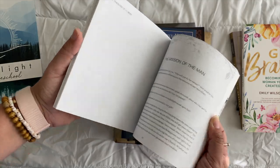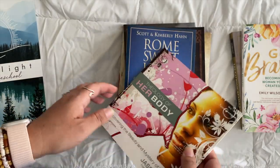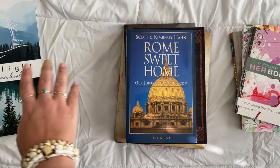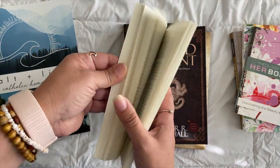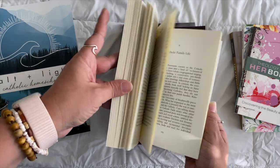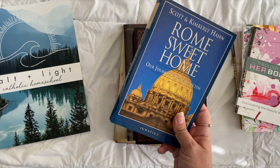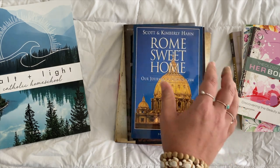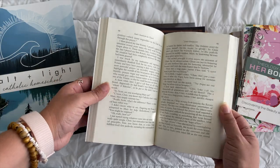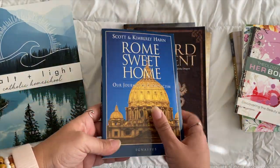For high school literature, the first book is Rome Sweet Home, scheduled within the Year Two history. This is the book that made me Catholic — I related so much to what Scott Hahn said, and I've read almost every book of his. If you're a cradle Catholic, this is still extremely important because it helps your child understand what Protestants think about the Catholic faith. Many cradle Catholic friends didn't even know some of the things Protestants believe about the Church. There are discussion prompts in the guide.